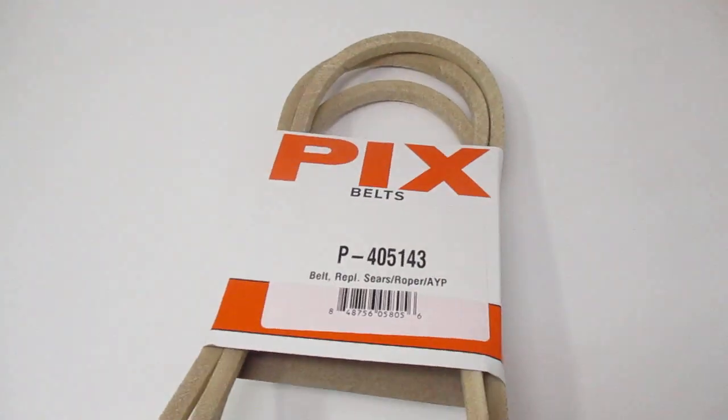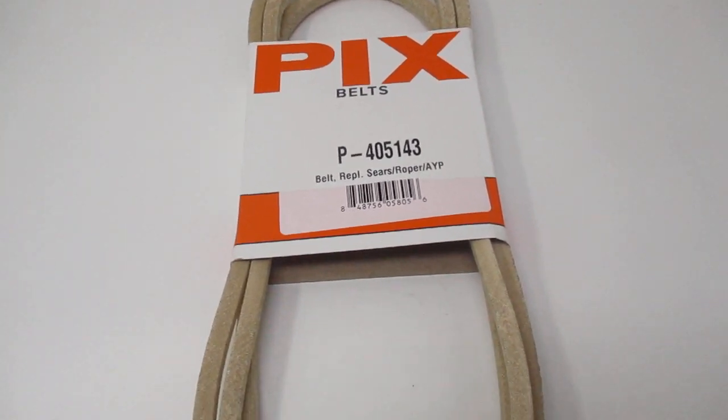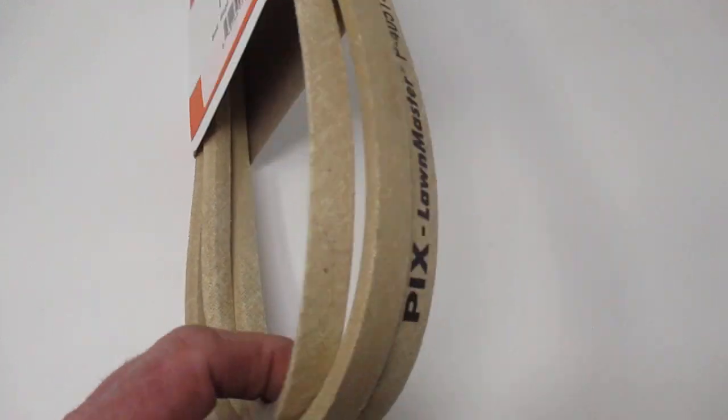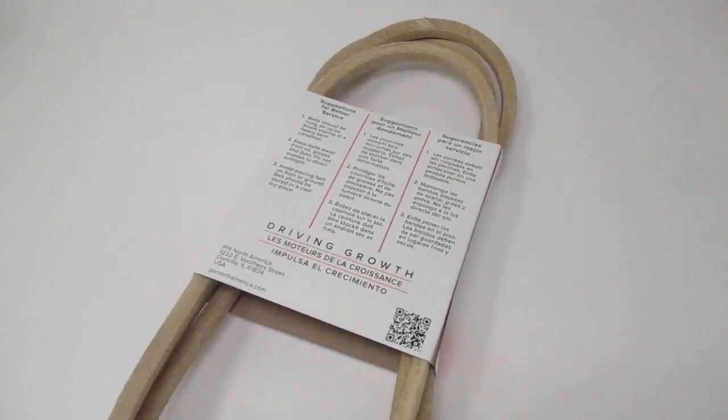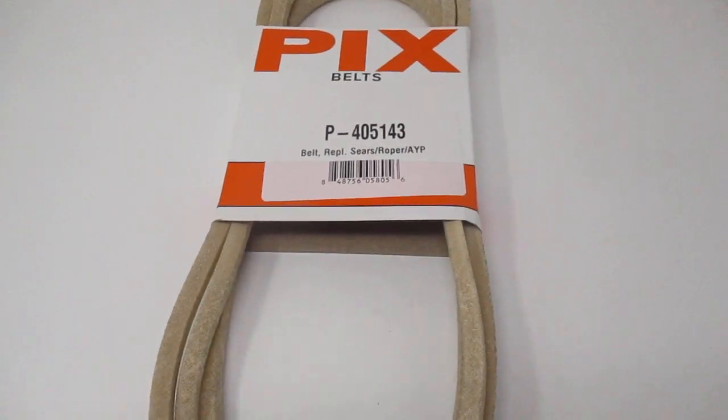Pix Belts are made in India, and if they carry a different manufacturer's name, they're made of the same quality. And if you didn't know it, Pix Belts are made with virgin rubber so that it holds the consistency. Thank you for looking.